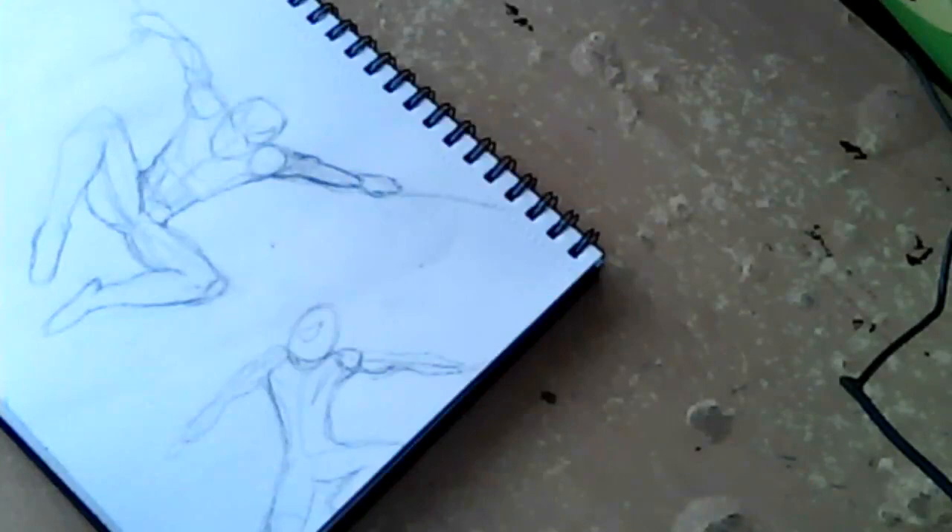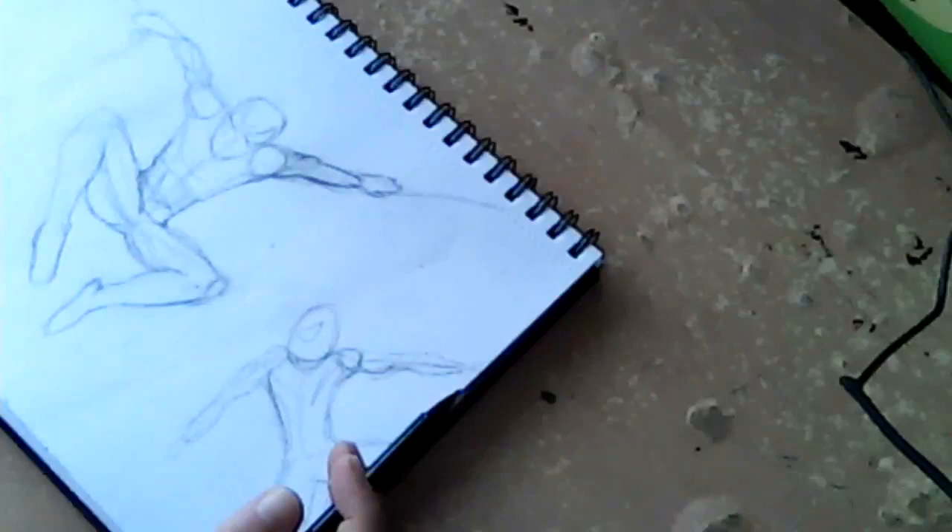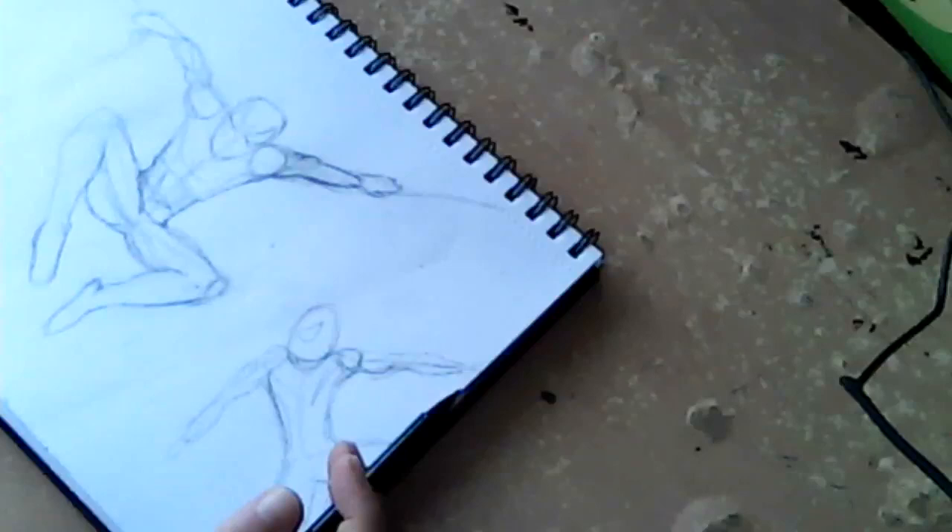Right — I'm not happy with this one. I wasn't happy with that one either. I'll rework this section.